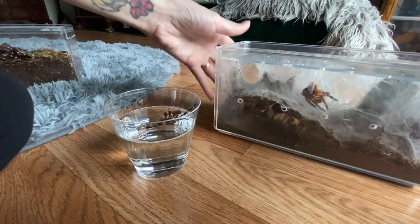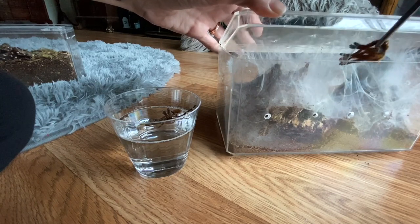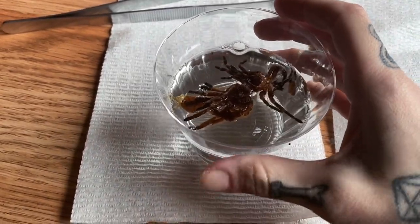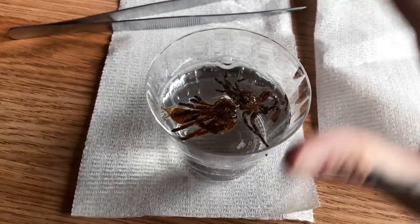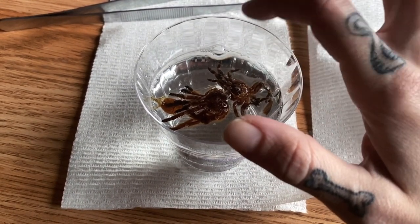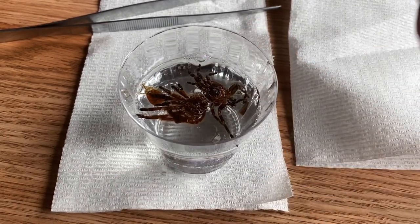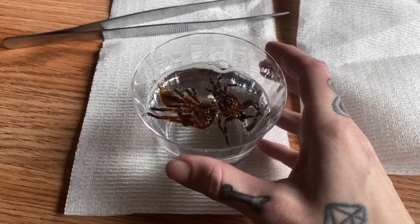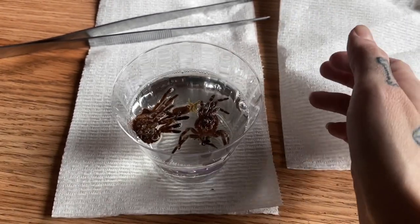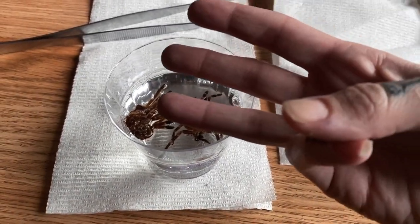Here's my OBT who retreated into her burrow. A few minutes have passed and I want to check if we can identify the gender of these molts. I also want to mention why humidity is so important. My Acanthoscurria geniculata is a wetter species and my OBT is a drier species, but both molts came out good — and that's exactly why humidity matters. They need humidity to molt well, just like a snake needs humidity to shed. It's that internal humidity that makes the difference between a good molt and a bad molt.